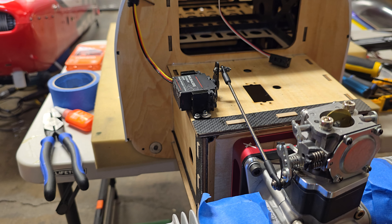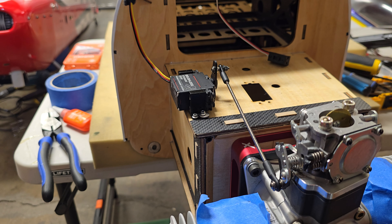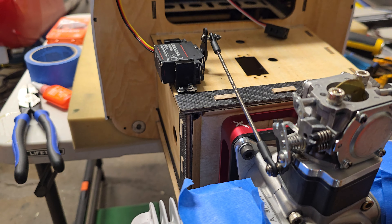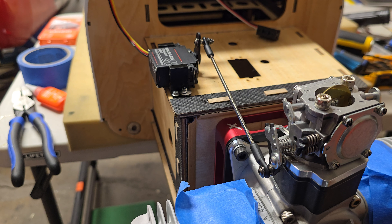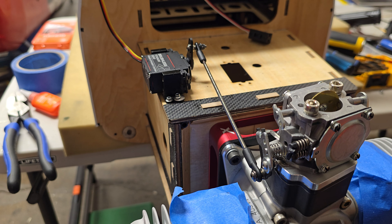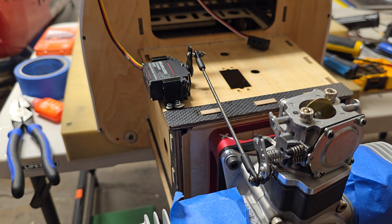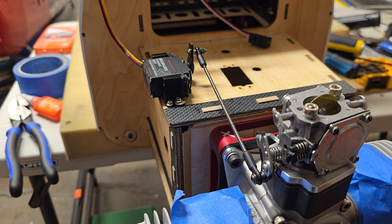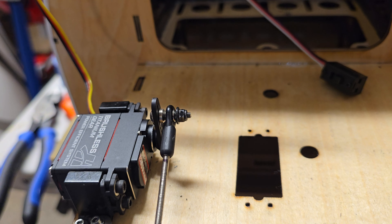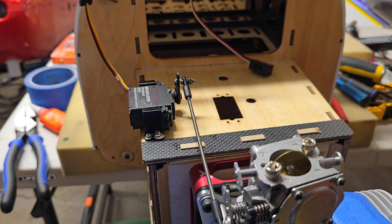If you weld it instead, you have to pull out the shaft because you don't want to get any heat on the plastic parts. That can be some extra challenge — sometimes it slides in and back together fine, but it's a little more work. You don't have to deal with any of that if you just bolt on a plastic servo arm, and the key to that is the cobalt bit.